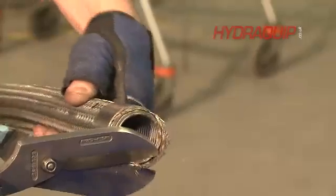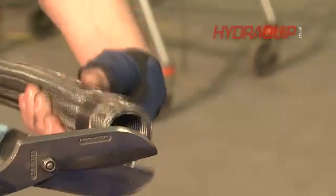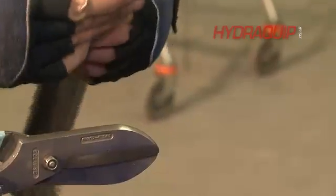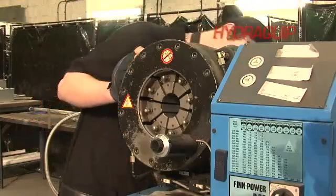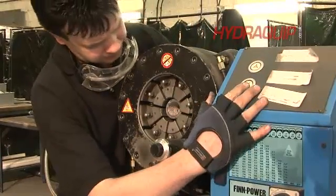We then sleeve the braid back over and slip the collars — these are two weld ferrules — over the end. We'll then trim the braid up to the collars so it's nice and neat at the edge. Then we'll use a crimping process just to tighten those collars on the braid and onto the convoluted hose.